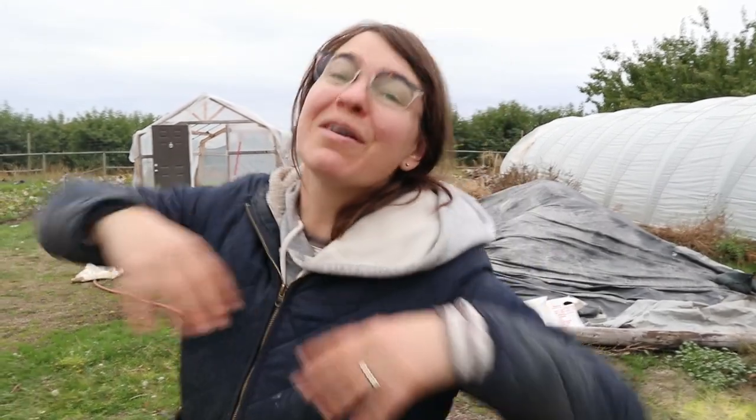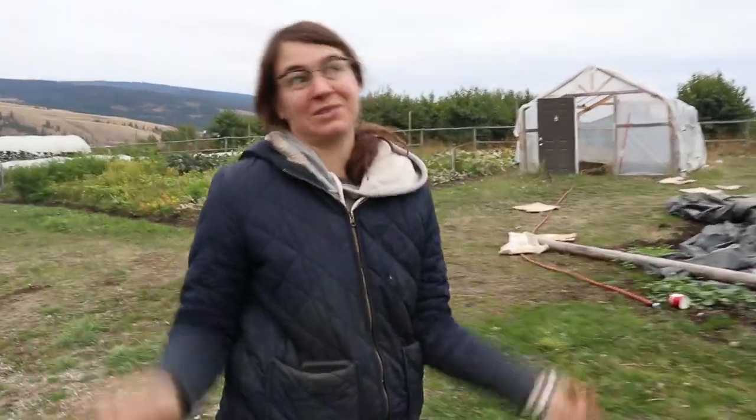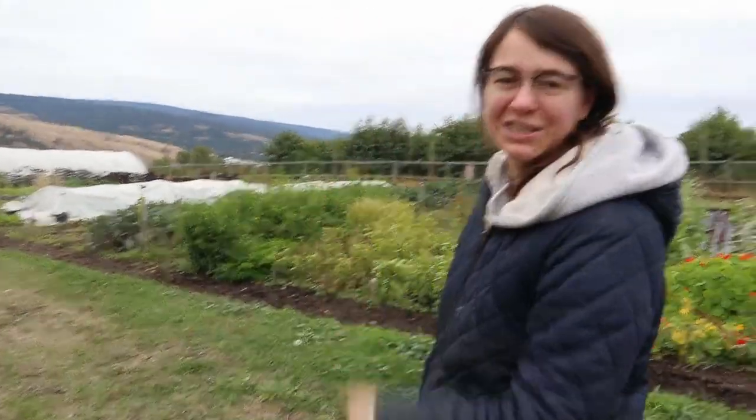Now we have a mountain of bulbs and we need to figure out: one, where we're gonna put them — we have nowhere to put them — and two, how are we going to do this? This is gonna take a lifetime. But don't worry, by the end of this video it will be done, and come spring I will not regret all this work.